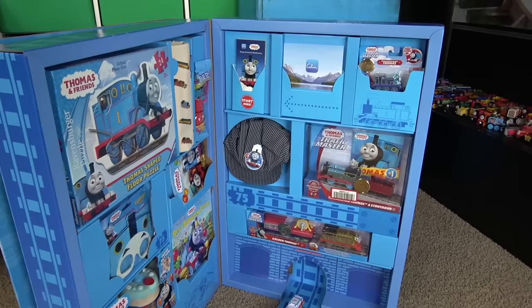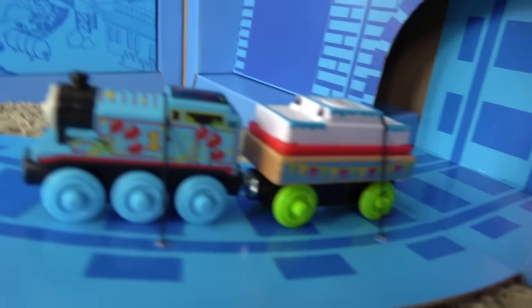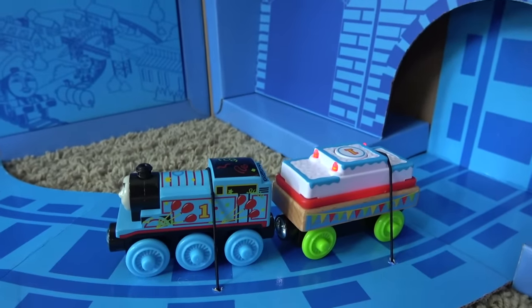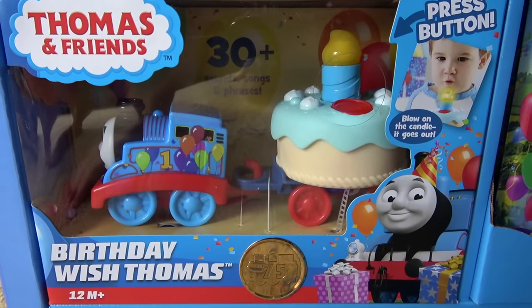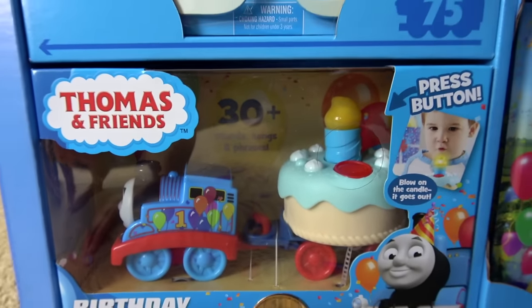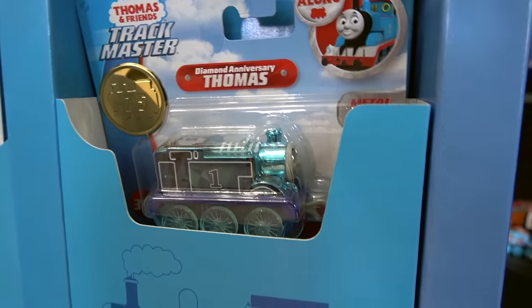What's the first thing you see? Everything! I see Thomas on the bottom! We have a new birthday Thomas! There's the birthday wish Thomas! And they all have this 75th anniversary sticker on them! Some fancy Thomas glasses! Look — we have the diamond anniversary Trackmaster push-along!